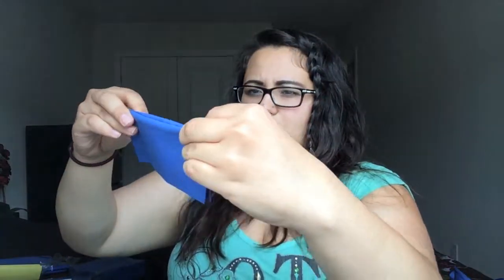What you do is take your napkin and go in a zigzag kind of motion. You can make the zigzags as little or as big as you want. I like the thicker, chunkier ones, so ideally you're going to zigzag like that.